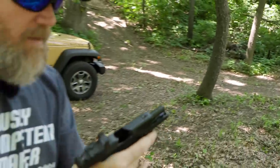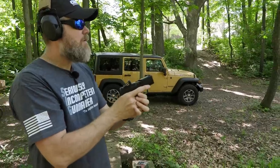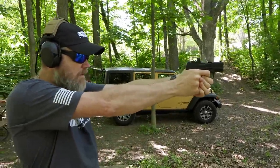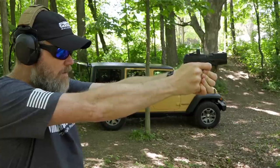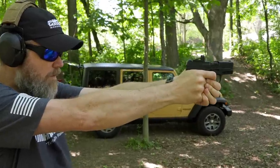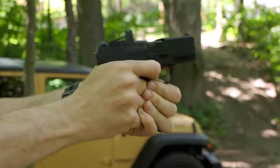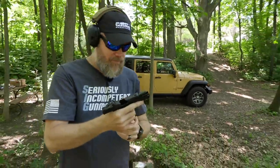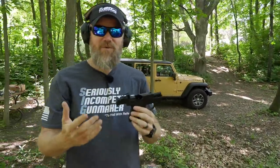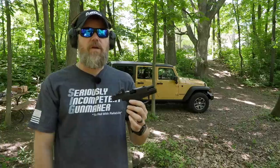And riding that slide stop even when I'm trying not to. But the gun shoots great — I finally settled down and could hit the target. For whatever reason with the HSTs I had a few misses, but I redeemed myself in the last few magazines.